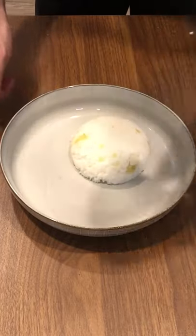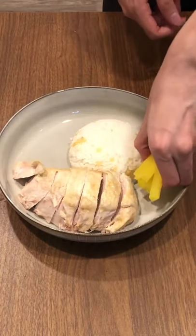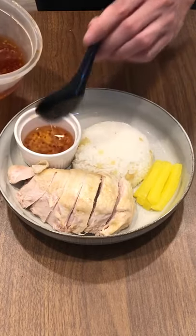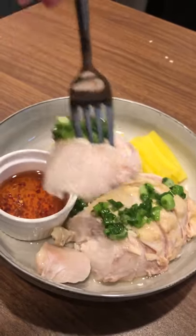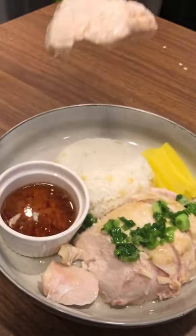To plate, begin with a bowl of the rice, the sliced chicken breast, some pickled radish as a side, a sweet chili sauce to dip with, and finally a hefty spoonful of green onion oil. Simple, delicious, and perfectly cooked thanks to the meat stick thermometer.